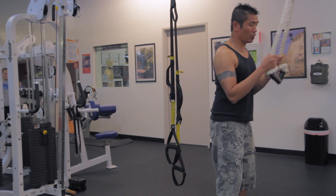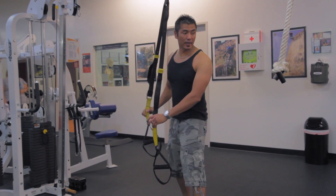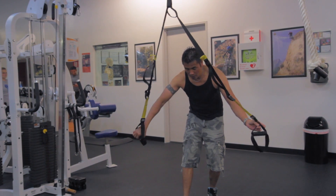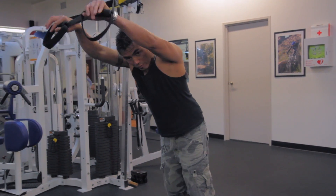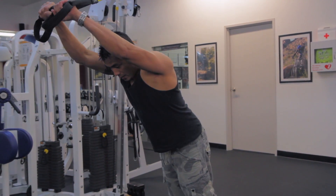All right, so that's 20. I'm going to move to the TRX here immediately after. I want to minimize my rest break, because the idea is a compound set. Compound sets are usually three to four sets with no rest.